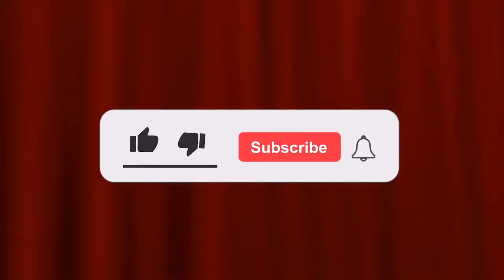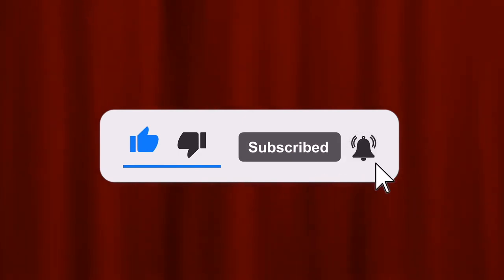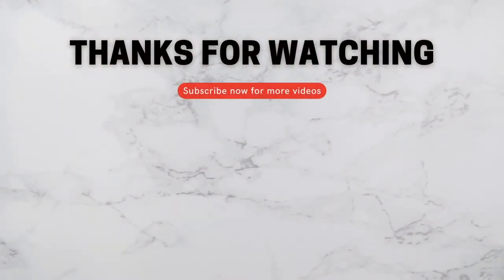Thank you so much for watching. Don't forget to like, subscribe, and hit the bell button so you will be updated. And if you're interested, I'll see you next time. Bye!